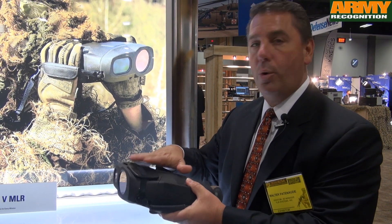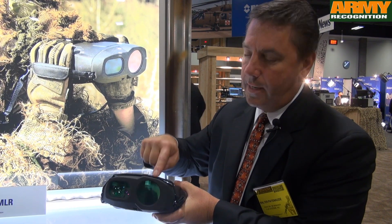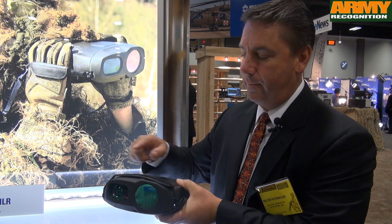It has a cooled thermal imager, a 10-kilometer range finder, a digital compass, a GPS, and a laser pointer.